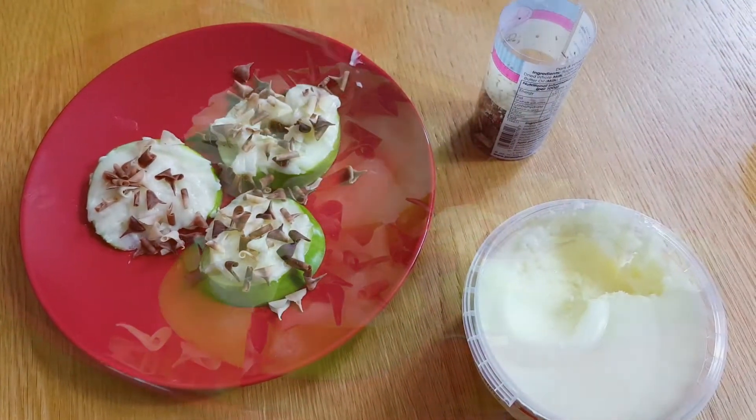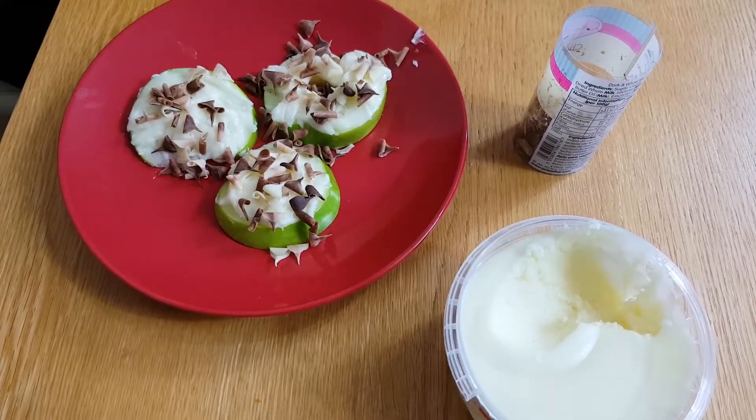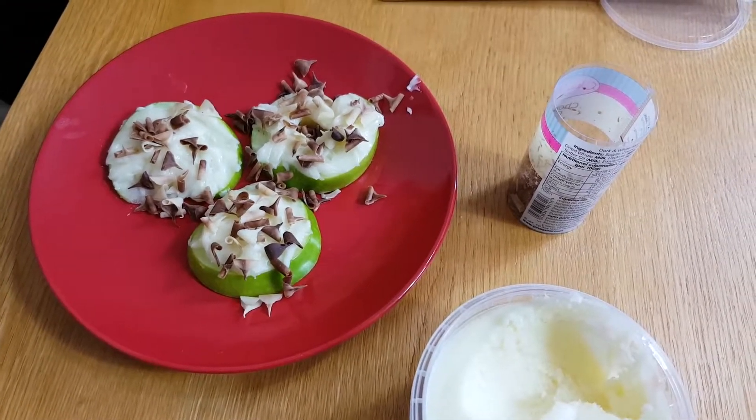And they are a yummy treat for your toddler to enjoy. That is today's tip — apple doughnuts.